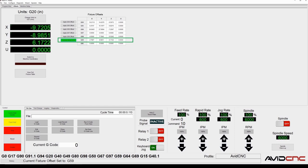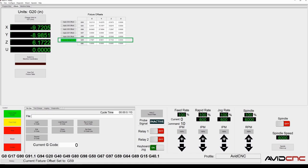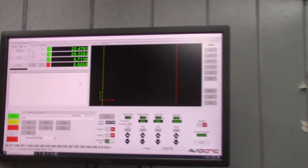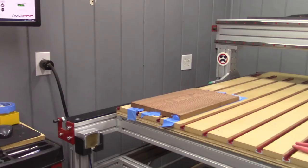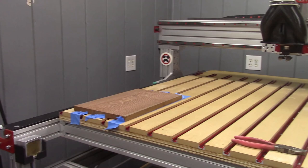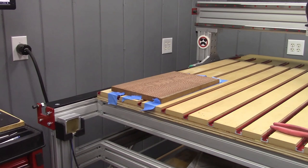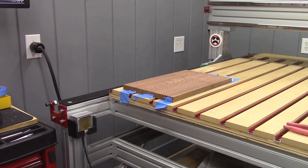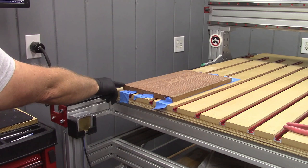What does all this mean? What this means is, in program one, no matter what bit I have in my spindle — in this case I have my surfacing bit, because I'm going to surface this material — all I have to do is come over here to Mach 4 and click 'go to work XY zero,' and it will automatically move over to where the center of the bit is on this corner.